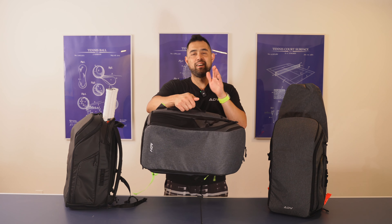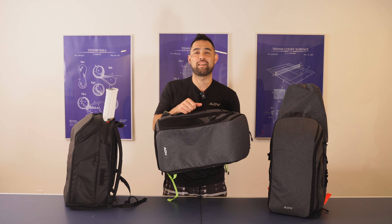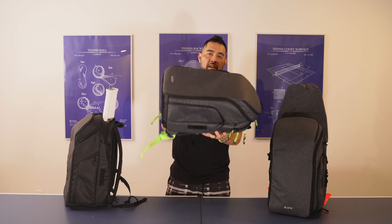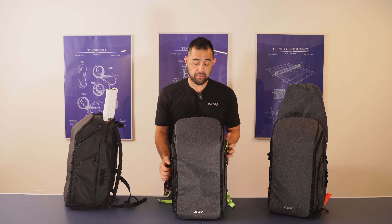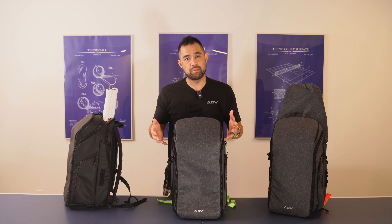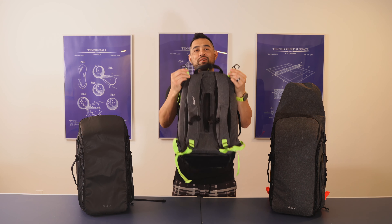And there's a side handle — believe it or not, this is probably the number one thing that people asked for. It makes this bag a lot more maneuverable and easier to bring into the car, on a plane, etc. In fact, this bag is TSA compliant and I take it on a lot of trips — I put my packing cubes in, which are also compatible with V2.